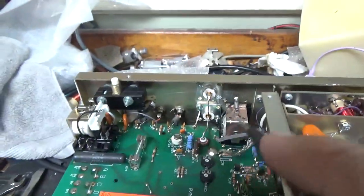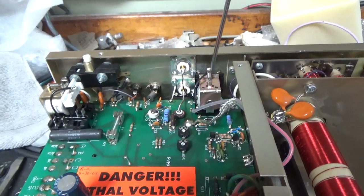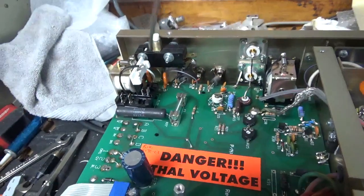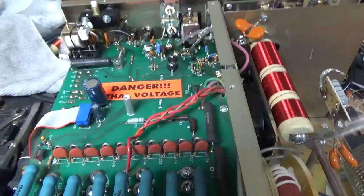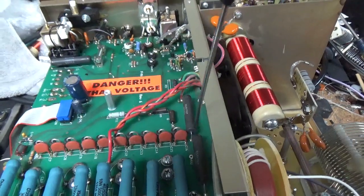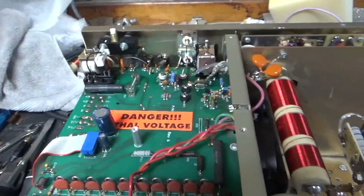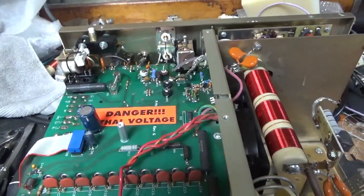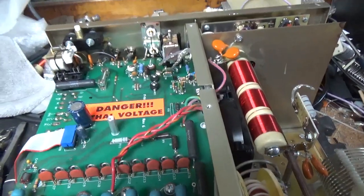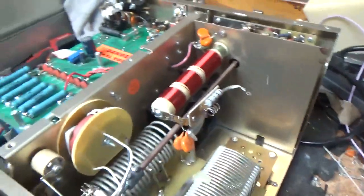Brand new bleeder resistors, better quality — and they're 10 watt. New SO239s. Cleaned the TR and bias relay with DeoxIT Gold, and the soft start relay with DeoxIT Gold. Got brand new meter lamps. Checked the series glitch resistors — they're good. The 10 ohm resistor for the soft start has the proper size line fuses in it. Tightened up a bunch of hardware and fixed solder joints.